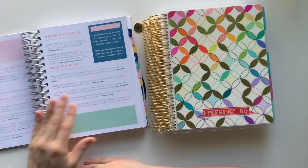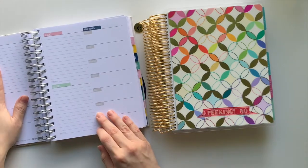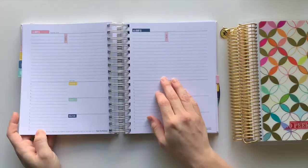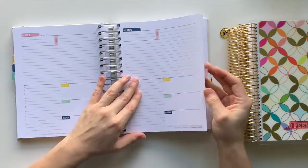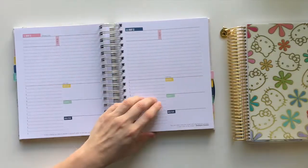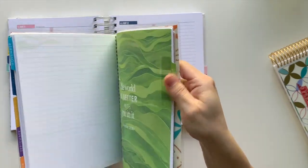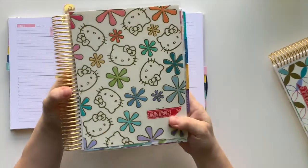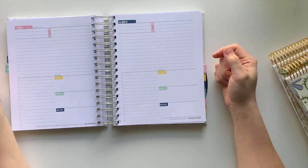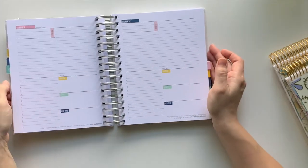At the lower price point, you don't feel so guilty if you miss a page here or there. With the Erin Condren, I look at all the unused pages from 2021 and it makes me sick thinking about how much money I spent and didn't use every page. If I was out for the day and didn't use my planner, I'd feel awful about the wasted money. With the Kit Life, I don't have that stress.